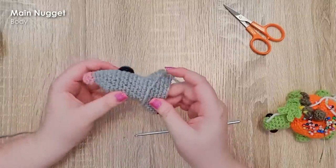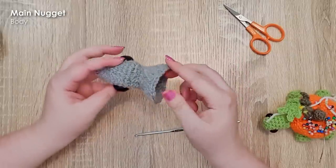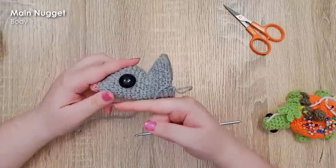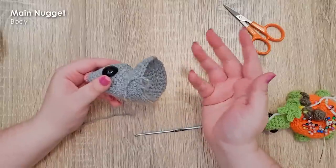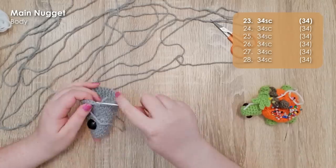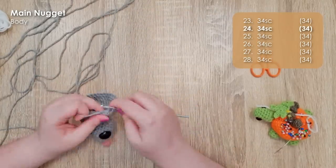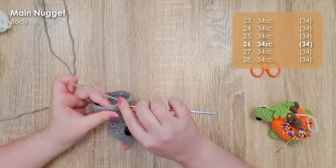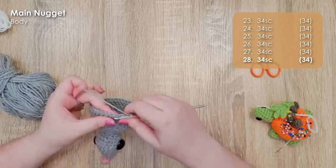You can see that putting all your increases along one side — in this case the top — and no increases along the bottom means the bottom continues straight while the top grows outward. Now we're going to work six rows of 34 single crochet around just to add some length to this body, for a combined total of 204 stitches. That will build up the main ball of our bilby body.